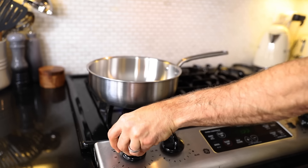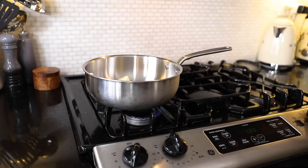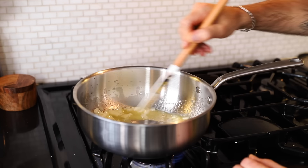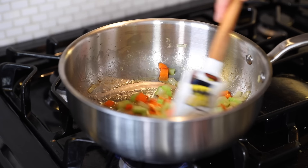We just completed the first one — battuto — which is striking the ingredients on the cutting board with a knife. Now on medium heat with three tablespoons of butter, a tablespoon of vegetable oil, and half a cup of chopped onions. The second technique is soffritto, which is essentially sautéing these onions until they become translucent. Then two-thirds cup each of chopped celery and chopped carrots, cooking for two minutes.